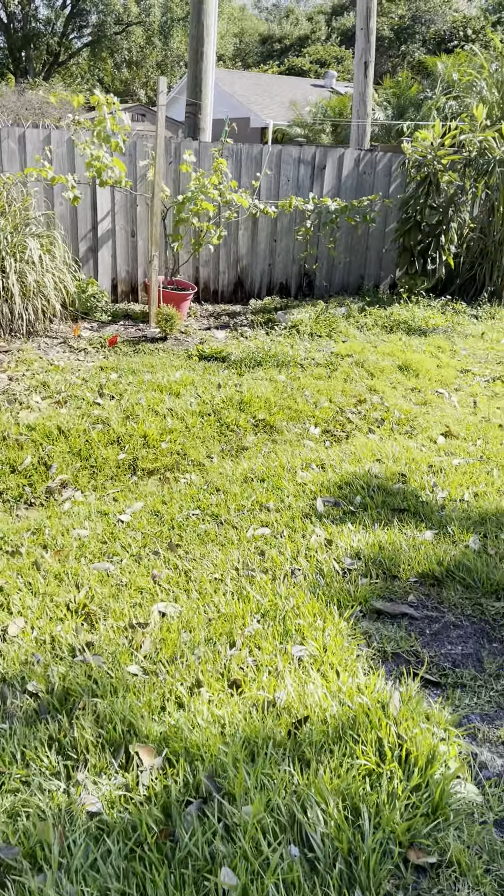I watched at least 20 videos preparing for this. This one is a Pickering — I haven't looked at this one yet, but we can look at it together and I can see if I'm successful or not. So this is another seedling that I planted, and this is my Pickering graft.